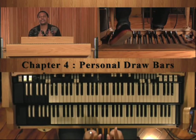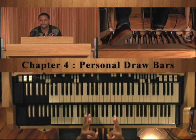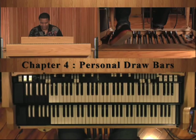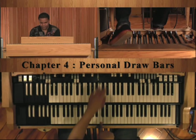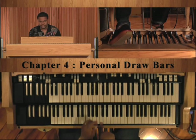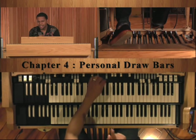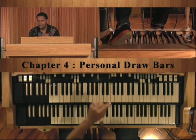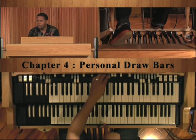Let me show you something real wonderful and awesome about these drawbar settings. I'm going to hit the C — you hear that C? Watch this when I hit the next one. What note is that?